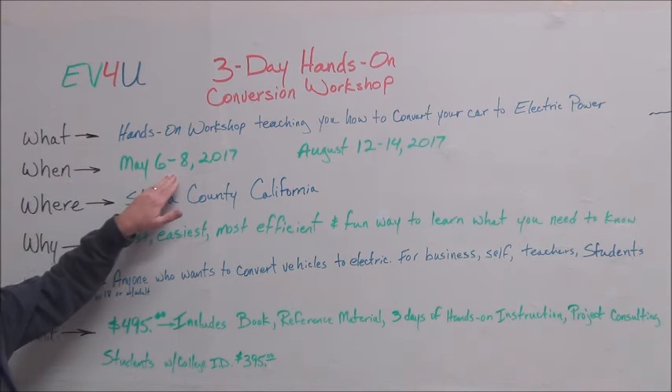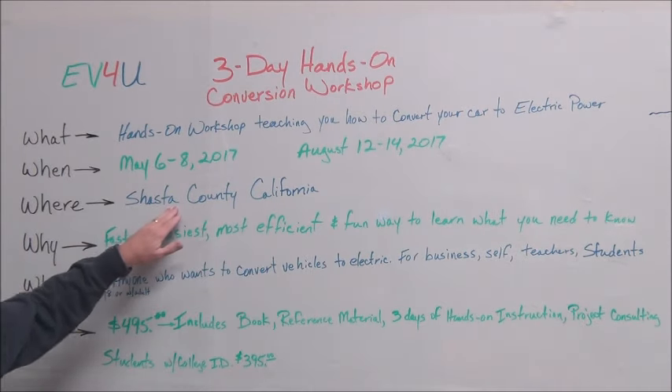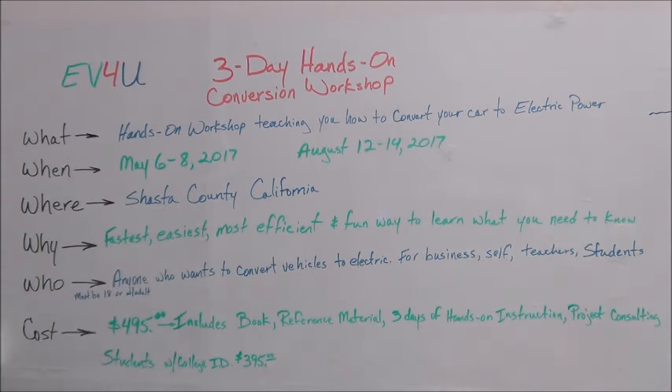When? One session is May 6th through 8th, and one is August 12th through 14th. Where? Beautiful Shasta County, California.